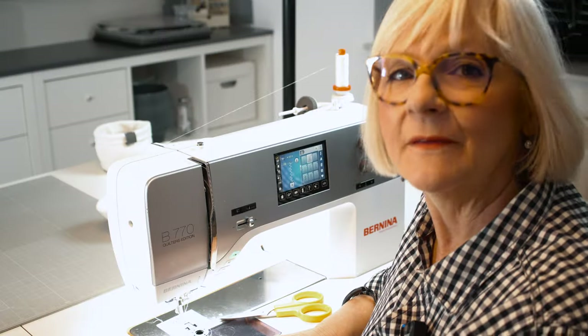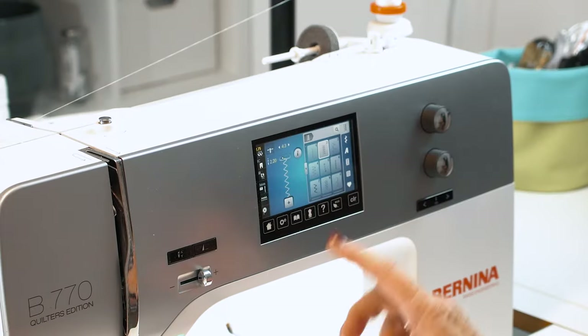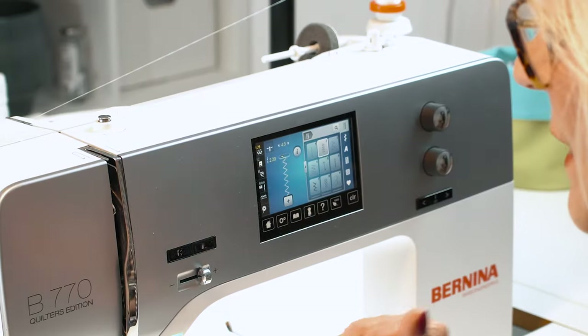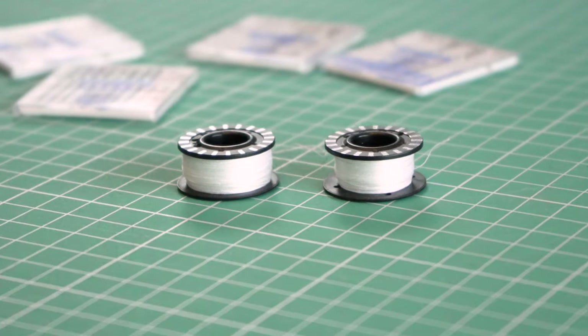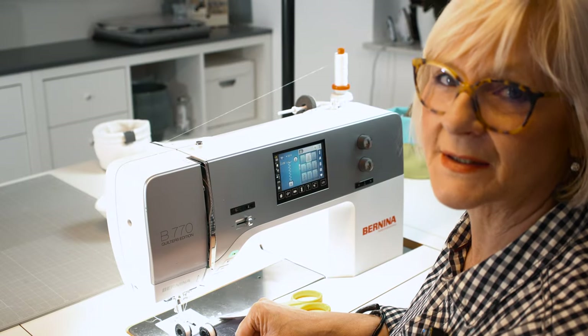Before I start I have to set up my machine accordingly. I inserted the thicker needle and installed my zigzag stitch. I also lowered my upper thread tension and prepared two spools in advance, because I know I will need a lot of thread underneath.